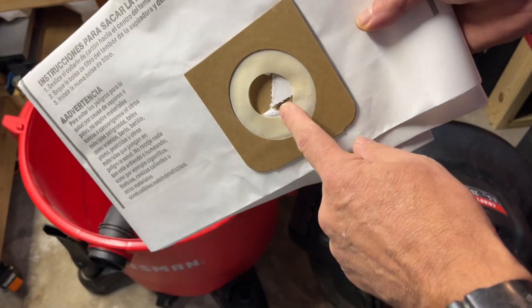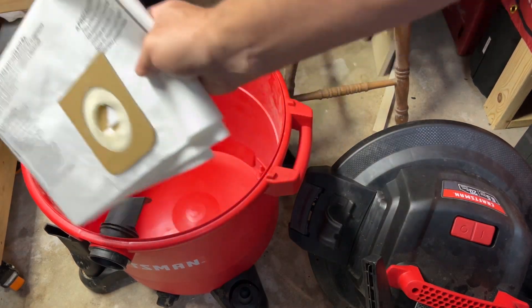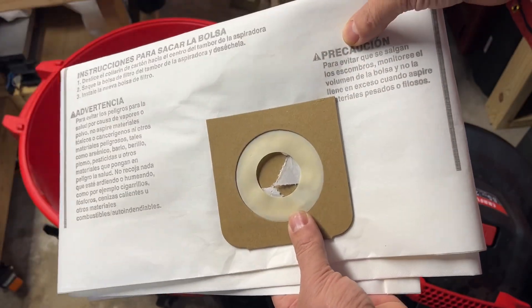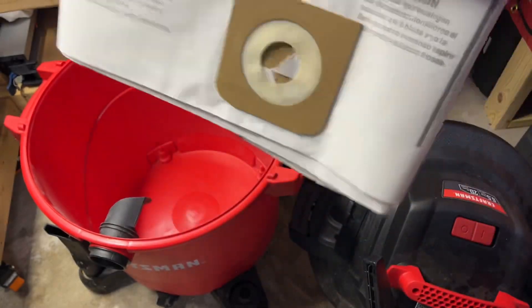I didn't start using these until about a couple years ago. The inside stays clean, but it's just easier to dump a bag — especially when you're picking up cat litter, or in my case, goat poop. You just pull it out, empty it out, and put a new one in.